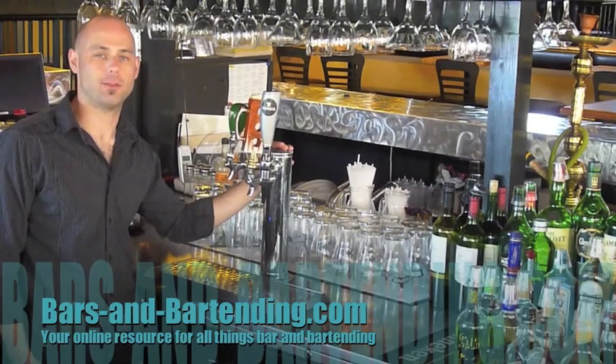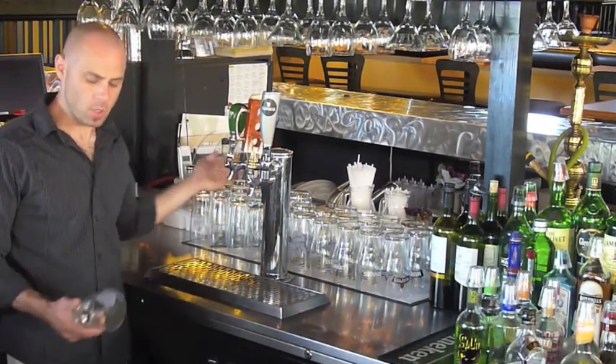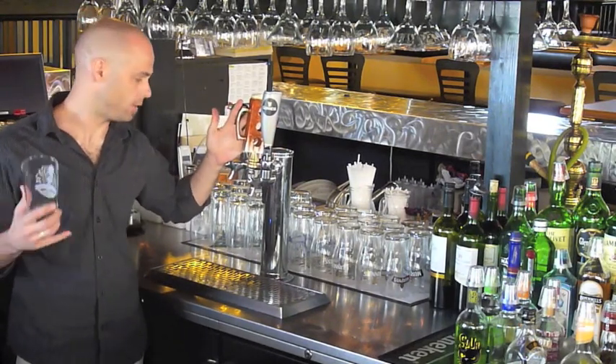Hi, Bruce Richards here from BarsandBarsMeg.com with another bartending tip. Today we want to show you how to pour a draft beer.